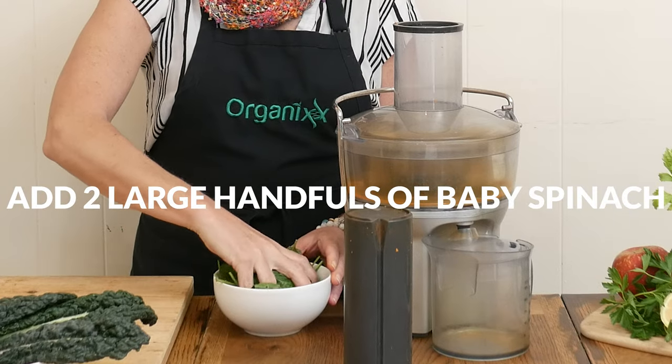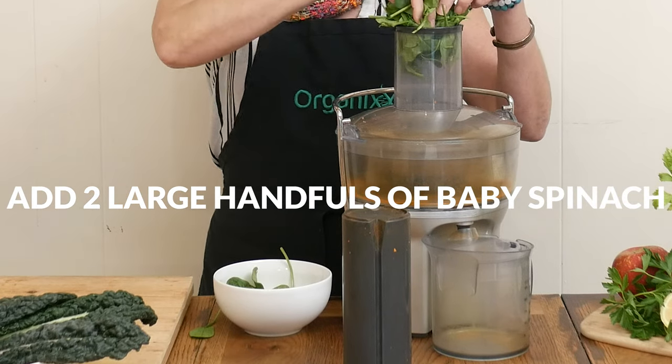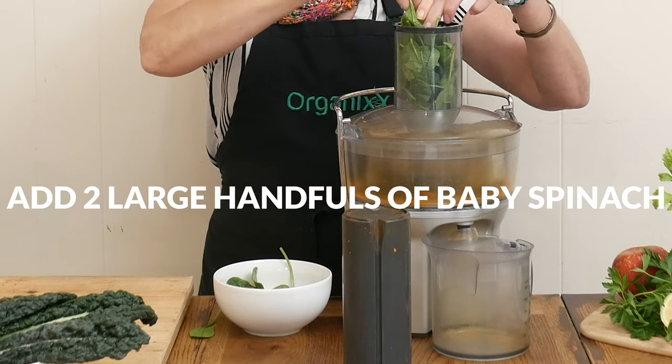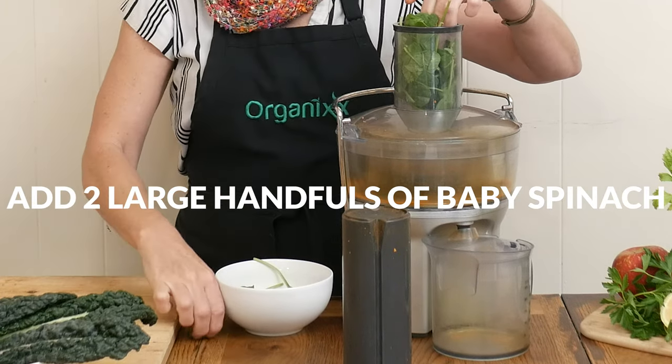Next we're going to add in fresh spinach leaves. I like to bunch mine together just to make sure I can get as much juice out of it as possible. Spinach juice is high in vitamin A and antioxidants, which may support good vision.